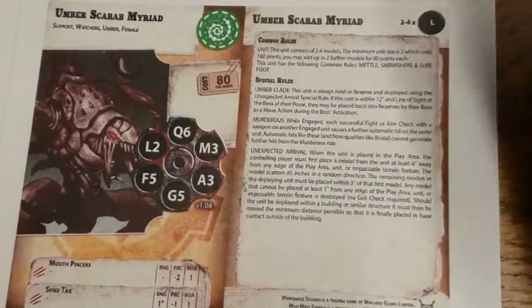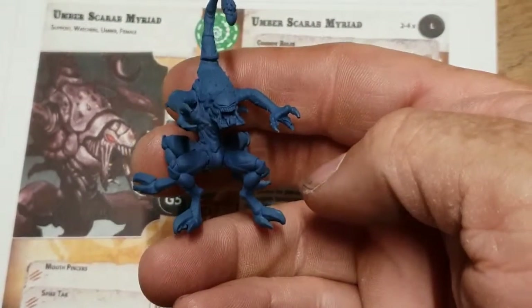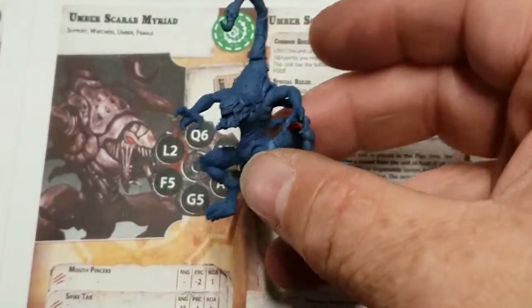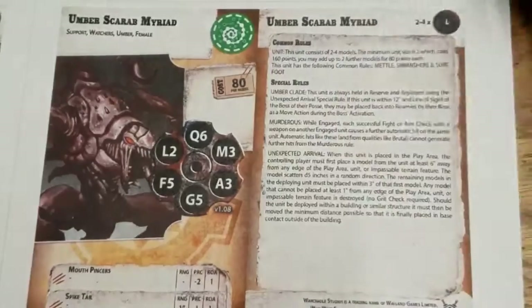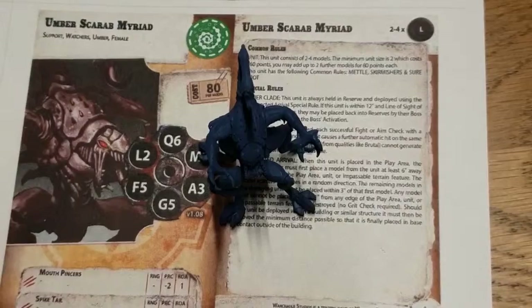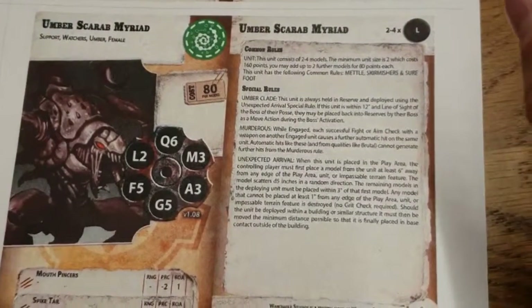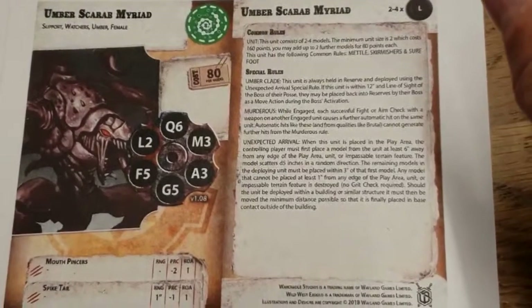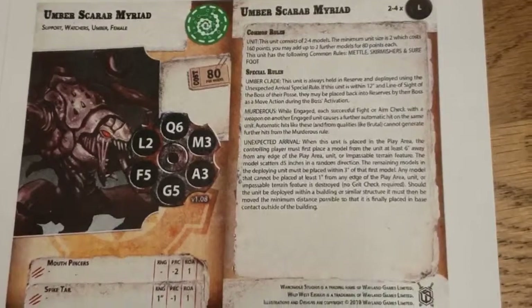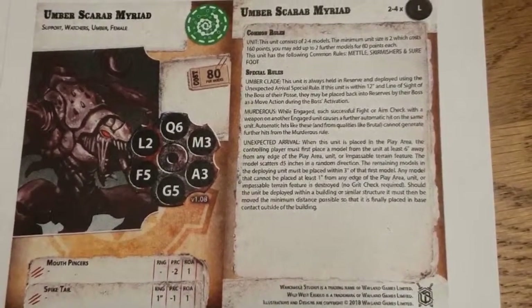So there's the wee beastie, and I'm looking forward to expanding my Watchers collection — they're a quite nice faction. I've got a whole posse theme idea using an aliens-versus-cowboys concept, which was a very bad film, but as always, bad films make good gaming. I've been Mark, Gamer's Web — for gamers, by gamers.